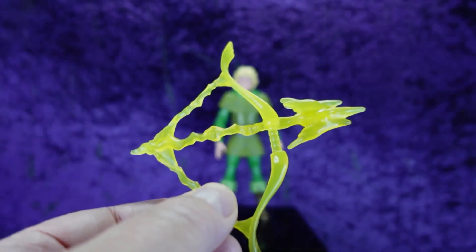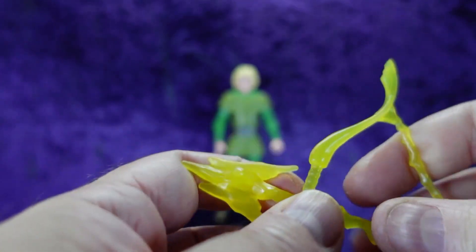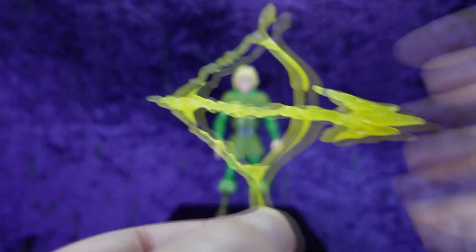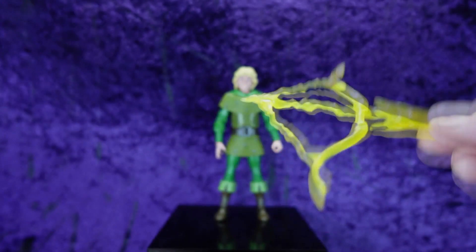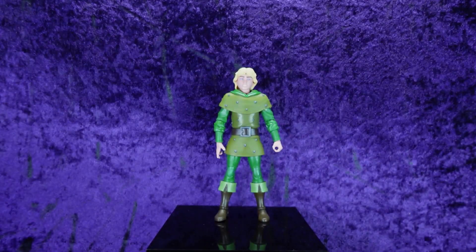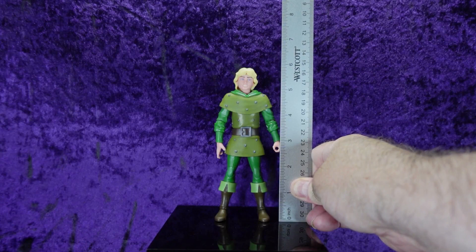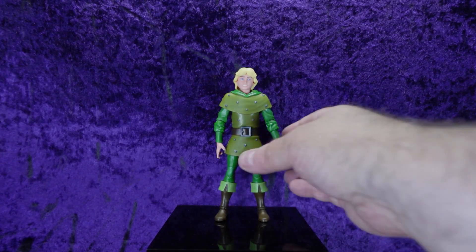It's a semi-rigid plastic in translucent yellow. That comes with him too. Now here's Hank — let's get the ruler and measure him. He stands at approximately five and three-quarters to six inches tall, which is about right because he's a teenager so he should be a little smaller.